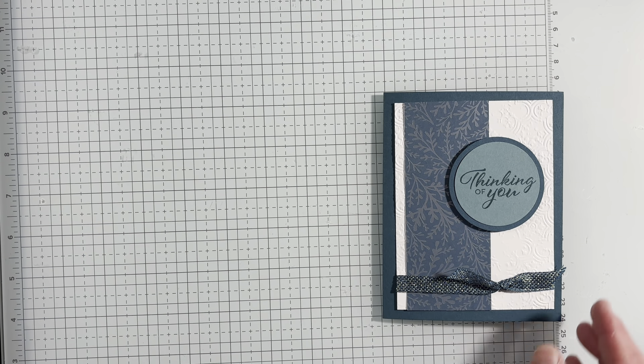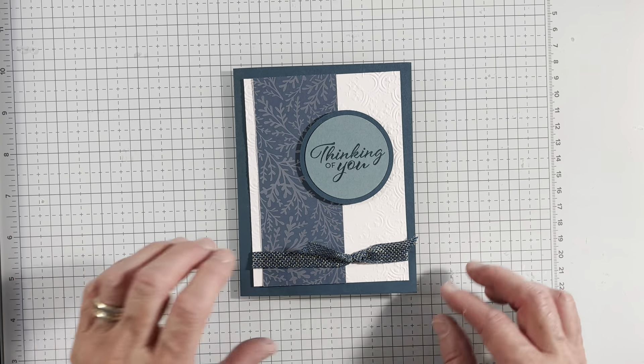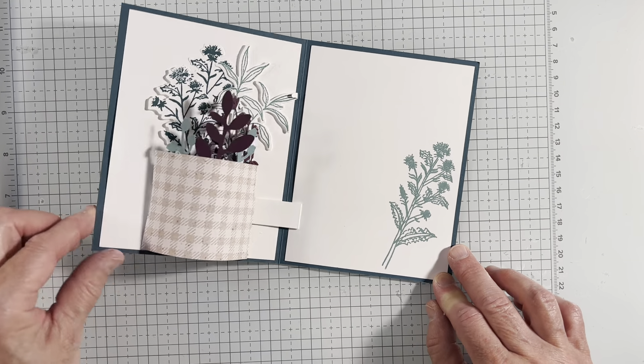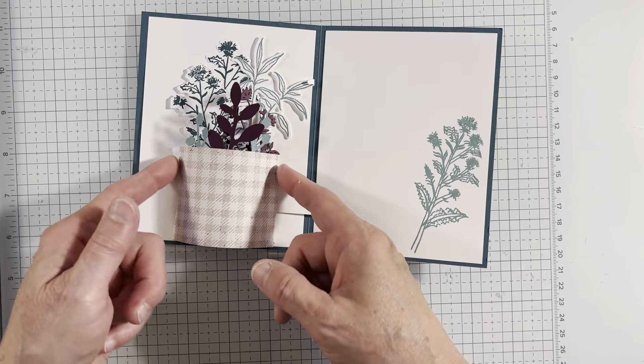Today I am showing you — in the beginning, you know the front looks pretty, but the wow is on the inside. It is a pop-up vase card. So the vase flattens out, and when you open it, it pops up.